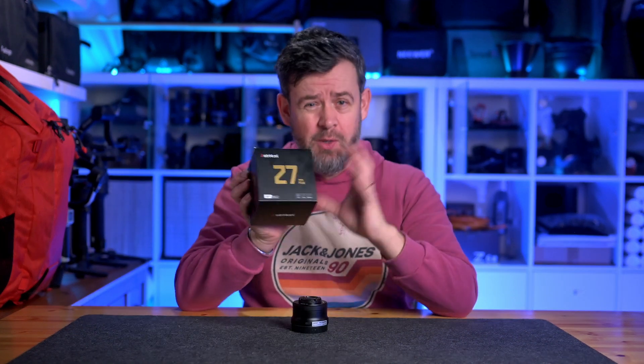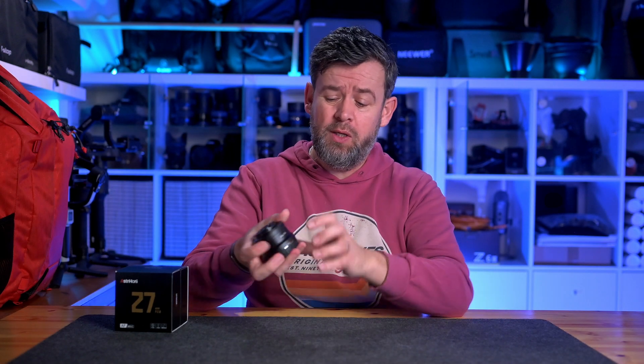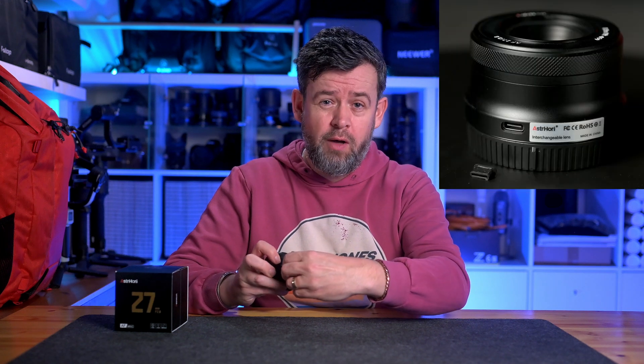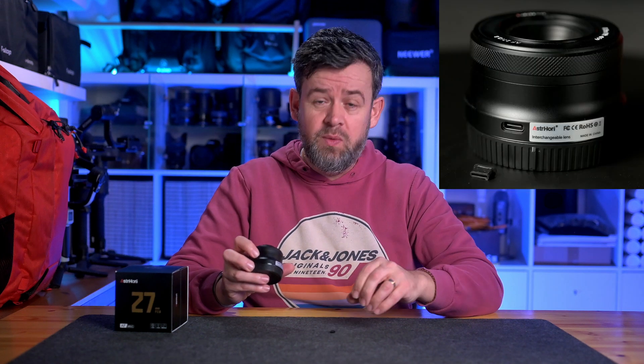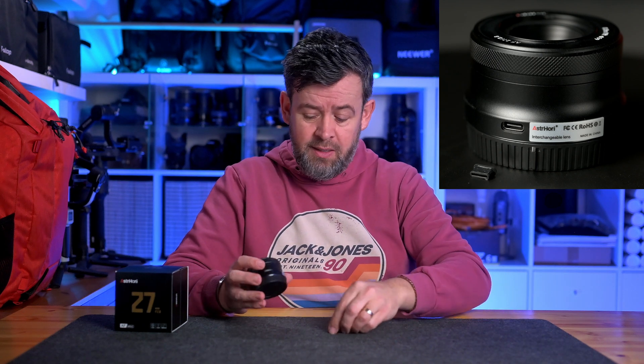When you open the box you get the lens and also a USB cable. The USB cable is for software updates — you just find the USB-C port on the lens, take the little cover off, plug in the USB-C cable, update the lens firmware, and then pop the cover back on.